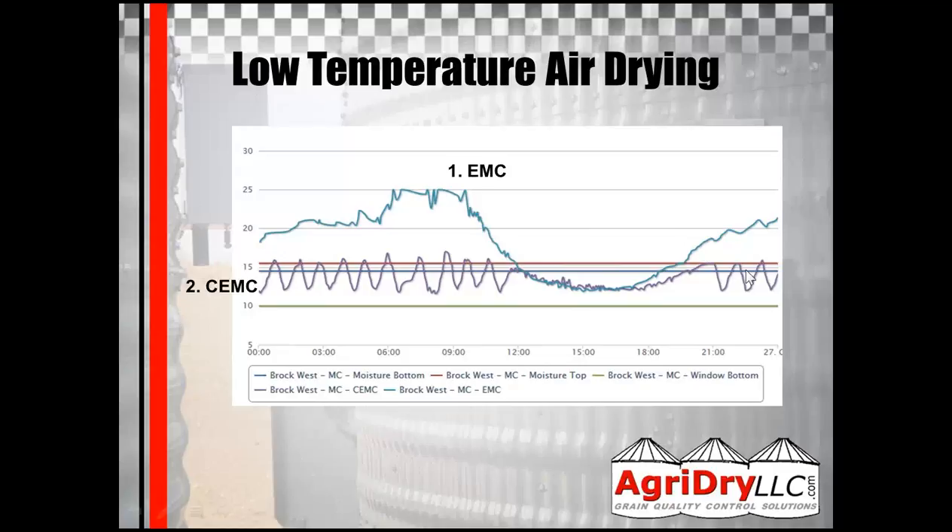You can see how every time the EMC peaks, the heater comes on and lowers the CEMC value, and it does that throughout until around noon when natural air can take over — the heaters aren't needed anymore because the natural air is below the red line. But once it goes above, the heater kicks on again. In this example, the fans were running basically 24 hours. Typically we see about 18 hours of fan run time when using heaters. If you were running just EMC or natural air without heaters, you'd only have about seven hours of run time. You can see how having a low-temperature heater on your bins can increase fan run time and get you to storage a lot quicker.